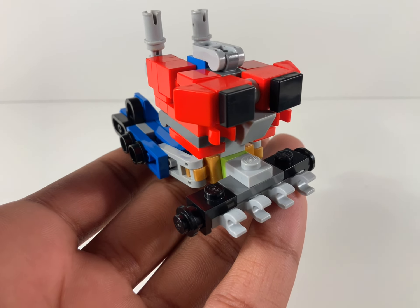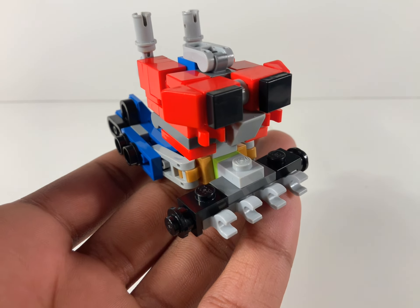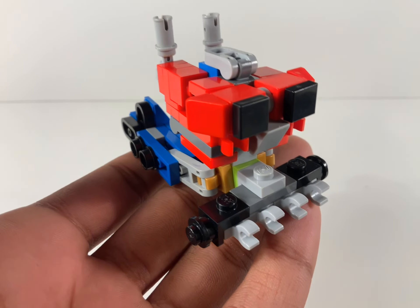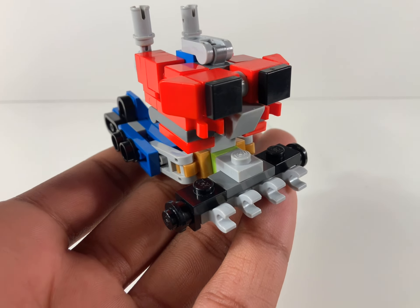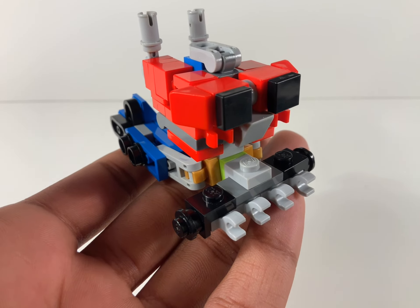As a side note, I do like this figure, and I will be making a version 2 for this guy soon. Because the vehicle mode and robot mode aren't up to my standards yet, but watch the video and enjoy.